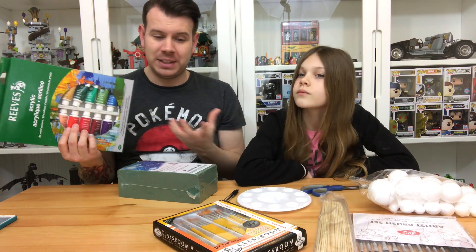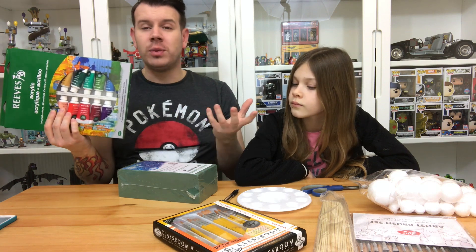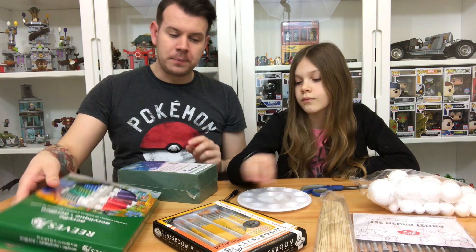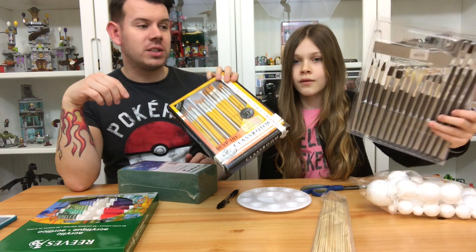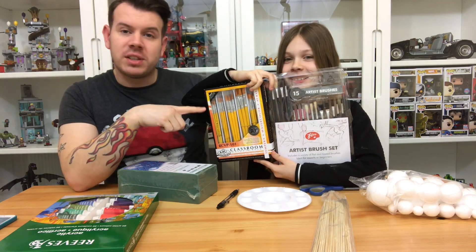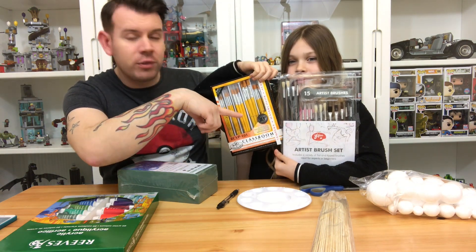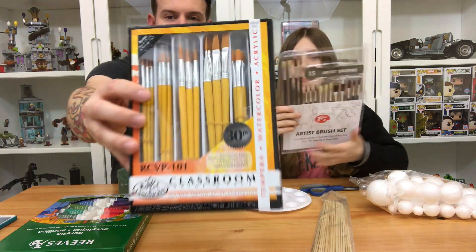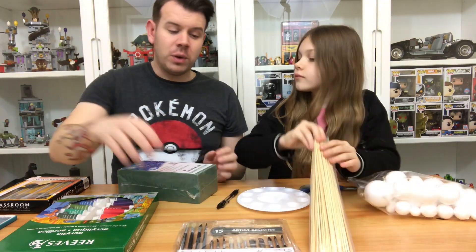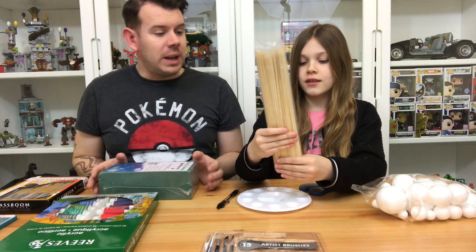This is a bit of a fancy acrylic set but we want to use it for other projects too. You can pick these sets up quite cheap - you don't have to buy one that costs ten pounds, you can get ones with a few colors for probably like five pounds. These paint brushes are 9.99 from the Range, as opposed to these ones that are 1.99 from B&M. We went for the more expensive ones so we could do other projects, but the 1.99 set from B&M is fine.